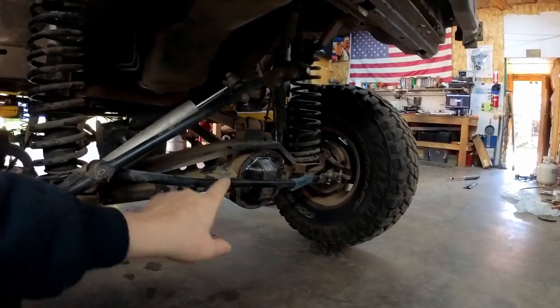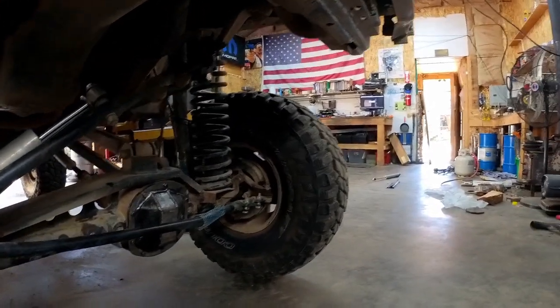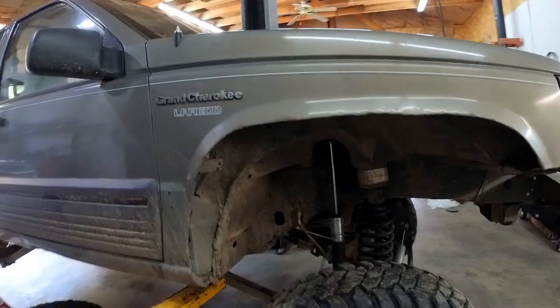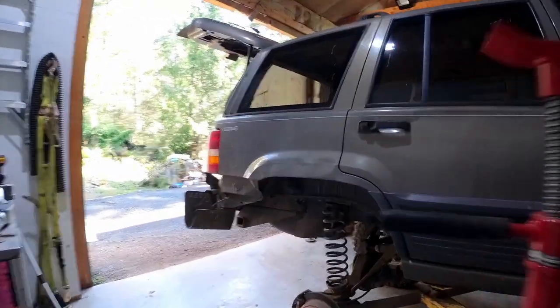I got the cover back on — took everything apart, cleaned it all out, made sure it was all good with no chunks. I also got the factory 10 axles installed. As far as the front goes, we're pretty much done except for the limit straps — that's going to happen next, along with work in the back.